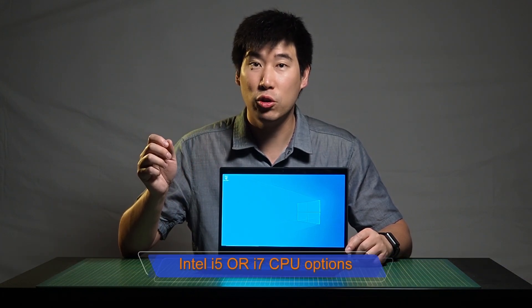This houses an eighth-generation Intel processor. You can get an i5 and an i7 version of this computer, and it can go up to 16 gigs of RAM and one terabyte of SSD. The graphics is Intel 620 integrated graphics, and you can't get a discrete graphics chipset on this at all.